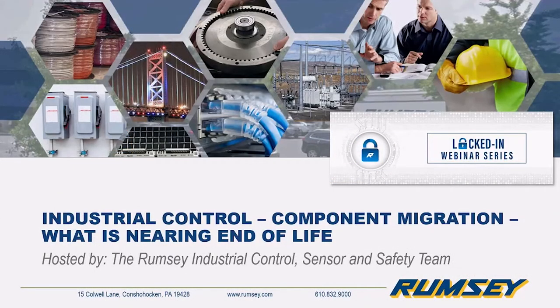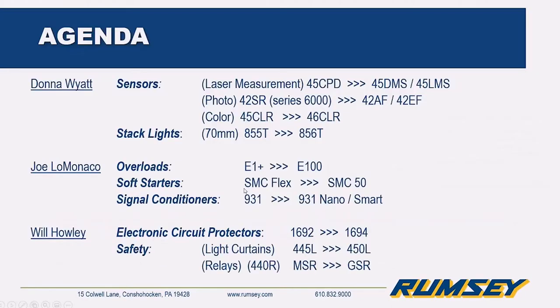Good morning everyone, thank you for joining Rumsey in our ongoing Locked In series, continuing to be hosted by the Rumsey specialists. My name is Sean Huber, I'm one of the automation systems group managers here at Rumsey. Today we're continuing the focus on the power side of our business with a presentation on industrial control components migration. There's a lot of information we'll be going through at a pretty brisk pace, but if you have any questions please reach out to the specialists presenting today. We'll hear from all three of them: Donna Wyatt, Joe Lomonaco, and Will Howley — they cover Rumsey's sales territory and have a combined 35 years of experience.